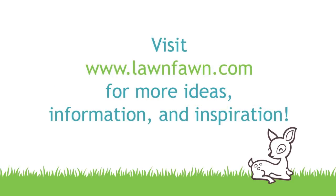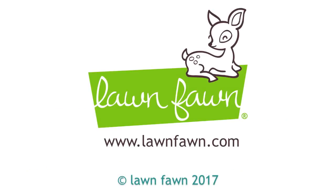I cannot wait to see what you guys do with the new bunting borders, so make sure to share it with us. Thank you so much for watching today and have an absolutely amazing day. Bye!